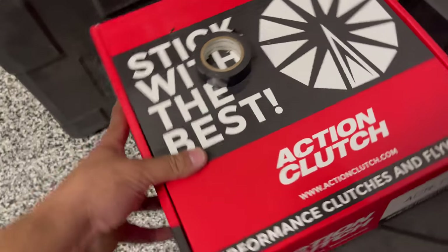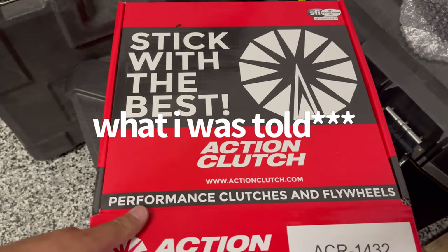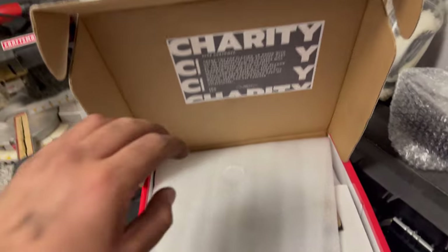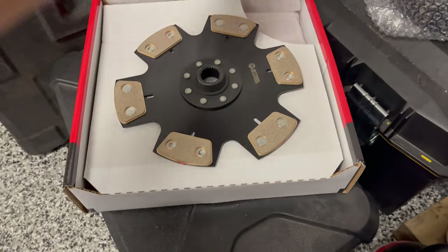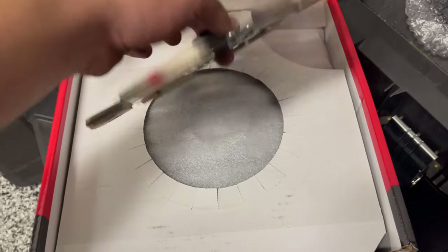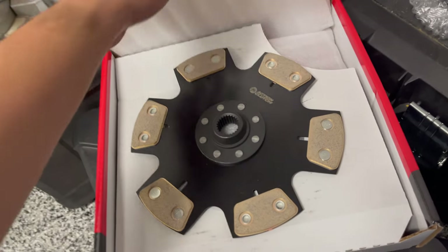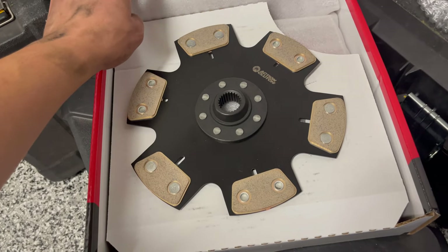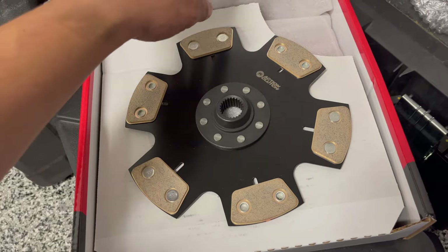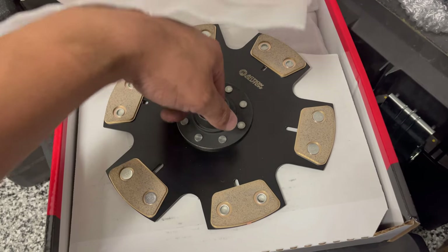Alright guys, this is the clutch I went with. It's gonna be super aggressive and not very dailyable, but I ain't no bitch. It's a Stage 4 unsprung Action Clutch. The only reason I got this is because it's gonna hold up to the power I'm gonna be pushing once I go boost, so might as well get used to it right now naturally aspirated — Stage 4 unsprung Action Clutch with a heavy duty CSC.